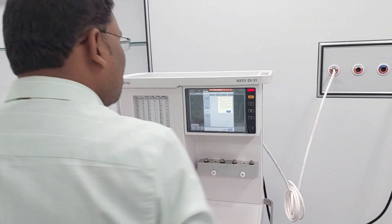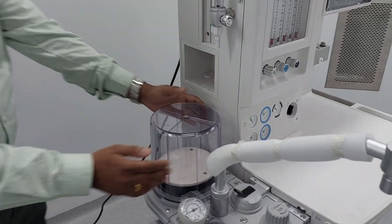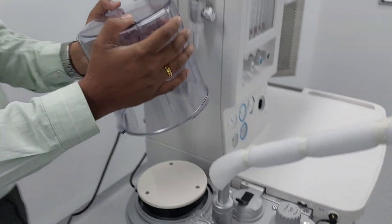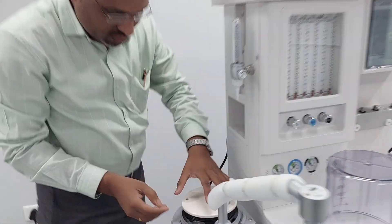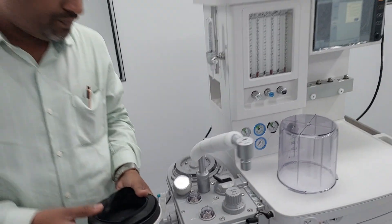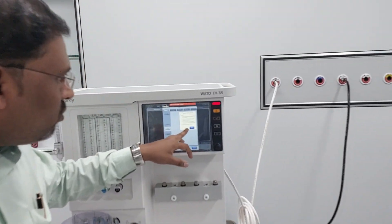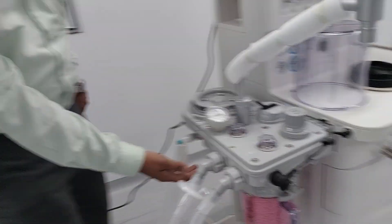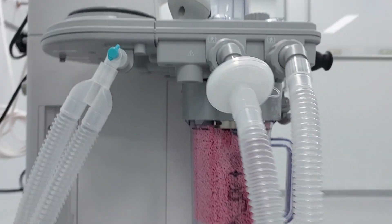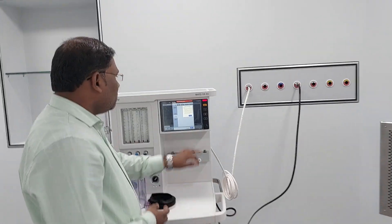After that, remove the bellows from the bellow mount and reinstall the bellow cover. To remove the bellows, rotate it in this direction, then keep it aside. At the bottom, try to remove the bellow. After that, remove the water track — at this position you can see the water track; just rotate and pull it out. Put it aside properly, then press Next.